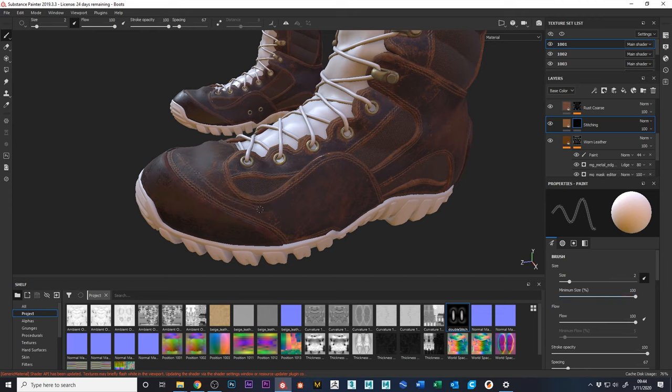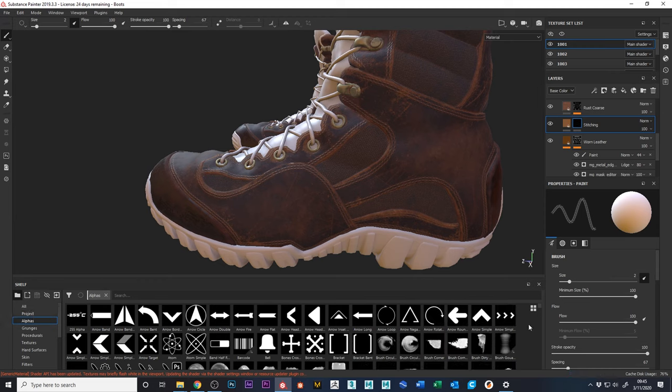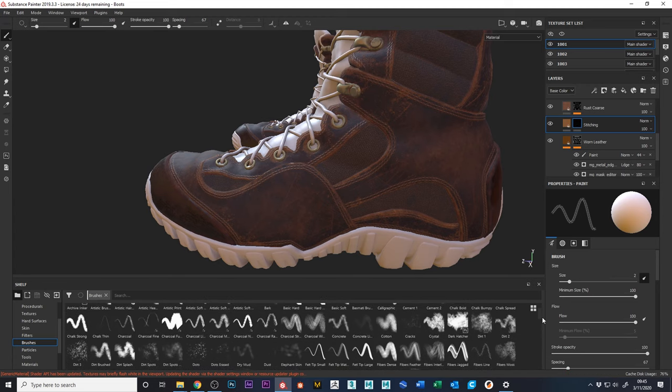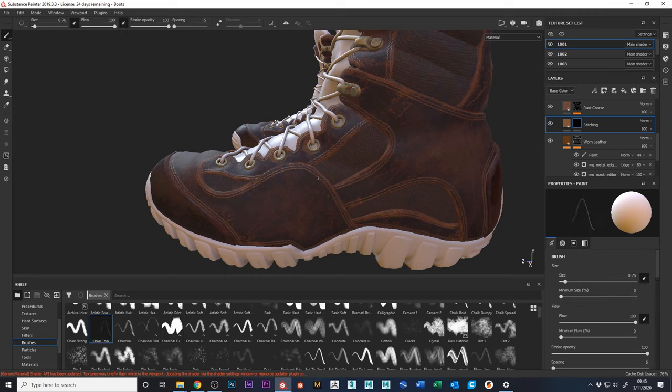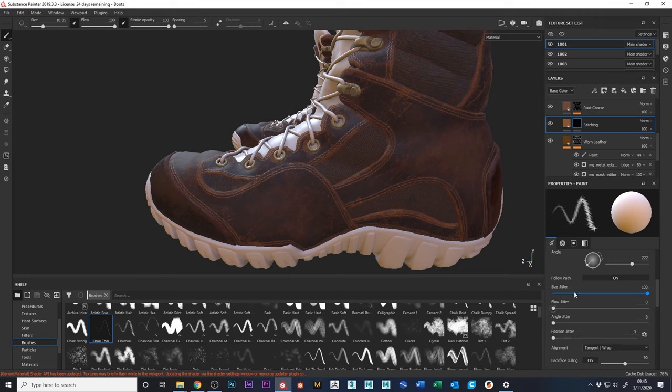Looking at what we have here, I added some scratches and wore down some of this leather. I'll show you how I did that. I used brushes — there are all kinds of different brushes to experiment with. I used the chalk thin brush. Let's enlarge that so you can see what it looks like. I turned on follow path.